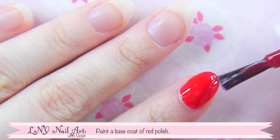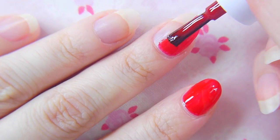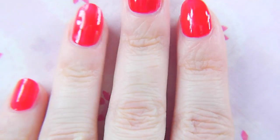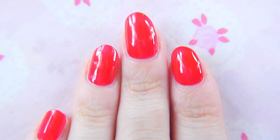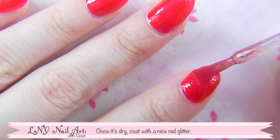Firstly, paint a base coat of the red polish. Once it's dry, give it a coat with a nice red glitter.